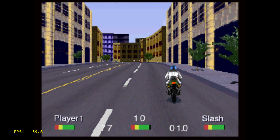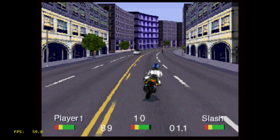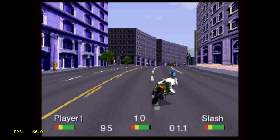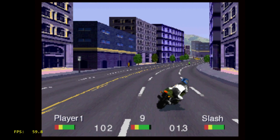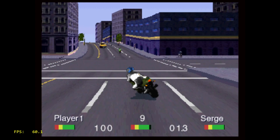Whenever I hear anybody mention the 3DO system, the first game I think of is Road Rash, so we have to test it. Running really good. I did play this a lot longer than I'll show you here, and the game never dropped below 59 FPS. So this is a game you will be able to emulate using the 4DO emulator in RetroArch on the Dreamcade Replay.